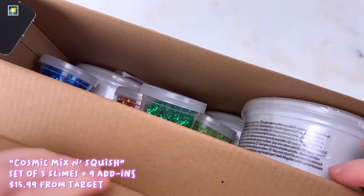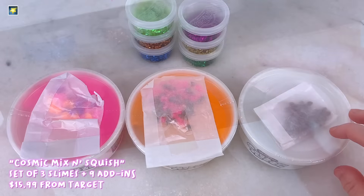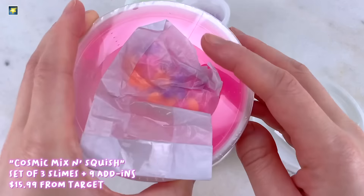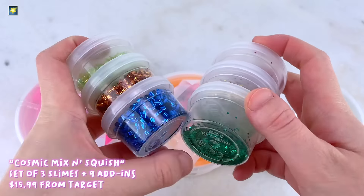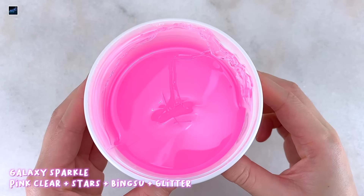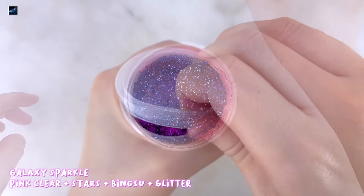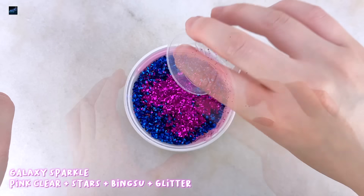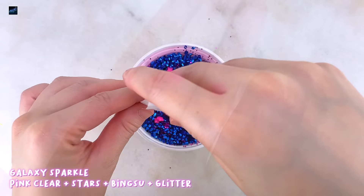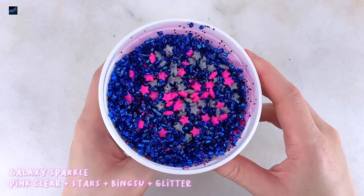This one I paid $16 for and it's called the Cosmic Mix and Squish. You get three slimes that are about four and a half ounces each and nine different add-ins. As the name suggests, this is a Cosmic themed one. This particular box shows you which add-ins go into which slime. I'll be starting off with the pink clear base that comes with the stars, the blue bingsu beads, and purple glitters. These slimes don't come with any names so comment below what you would name this. This one I decided to name Galaxy Sparkle. The bingsu and glitters are pretty normal and standard in the slime industry but these stars are very unique add-ins.